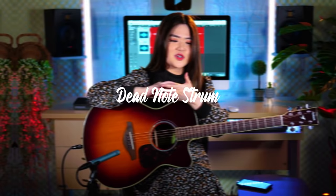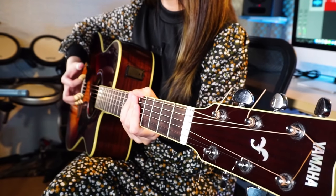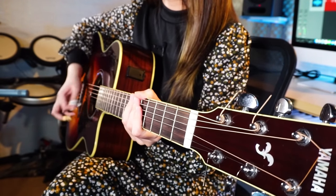Dutno strum is pretty much the same as dutno pluck, but instead of plucking just one muted string, you pluck a couple of strings — maybe three or four strings at once. The tone is different because the dead notes from the strum are so much wider than the dead note pluck.